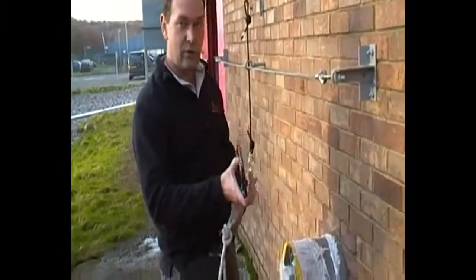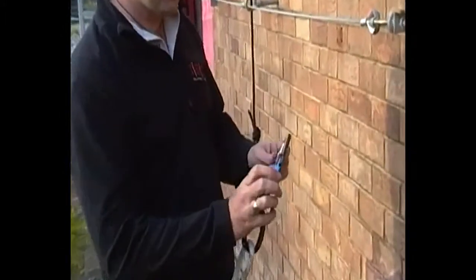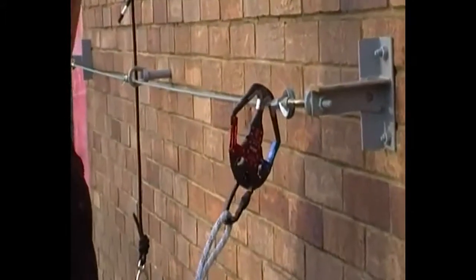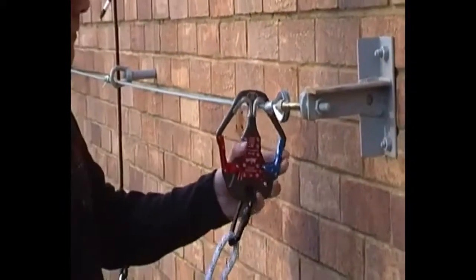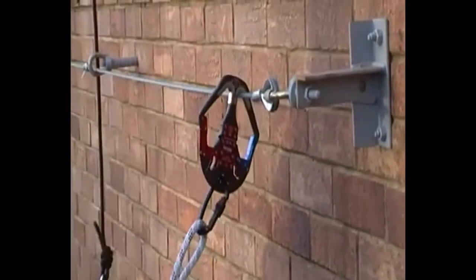As you can see, the device attaches onto the participant's harness, and at the beginning of the course the participant would clip onto the cable. The supervisor would then lock them in by way of a key, so the participant is locked on and can no longer get off without the key.